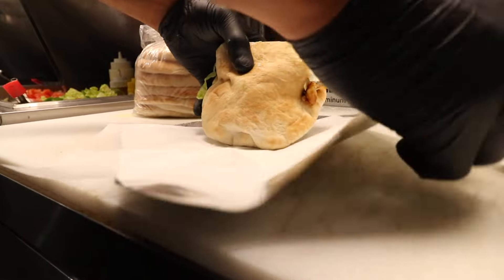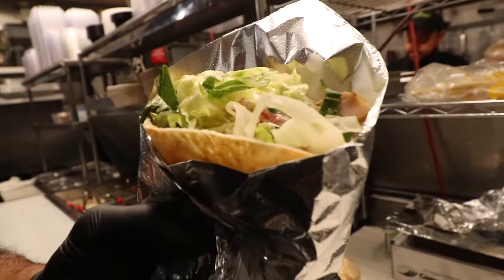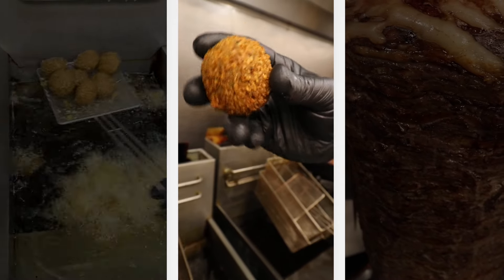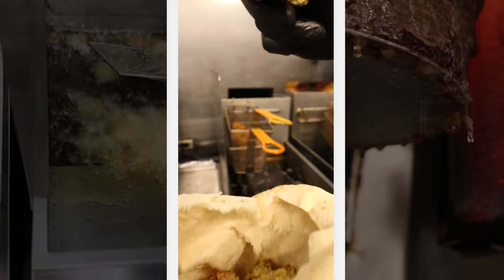It doesn't get any better than that. Now you don't have to pick one or the other — if you like falafel and you like shawarma, you can mix them together. Chow down. Fresh bread, pocket pouch. Let's do the steak shawafel. Again, two falafels — fresh, nice and golden brown.